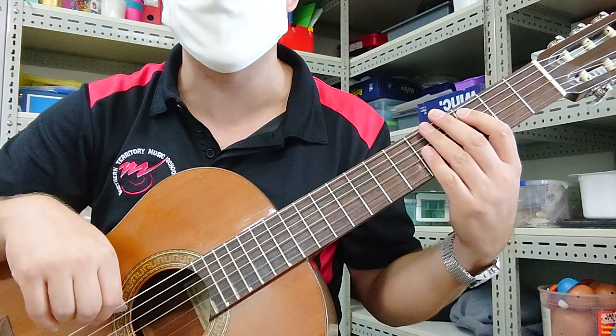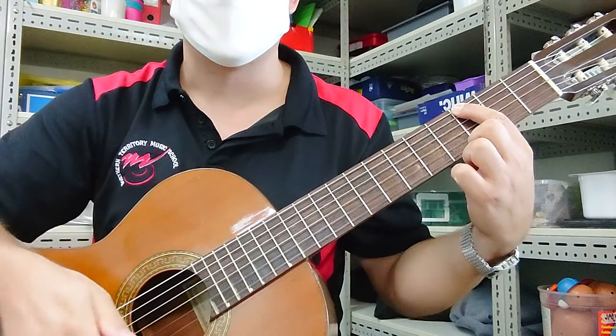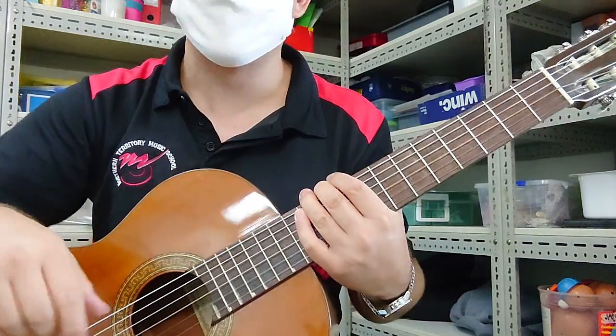Okay, so you do that twice, and at the end your last note is G. Don't forget to practice it twice through — you have to play it again without me playing. Good luck.